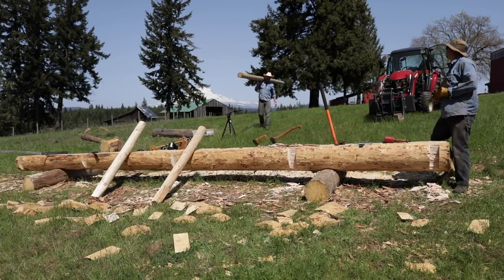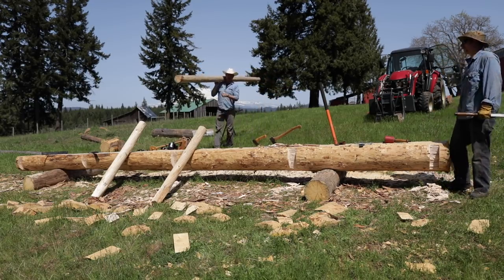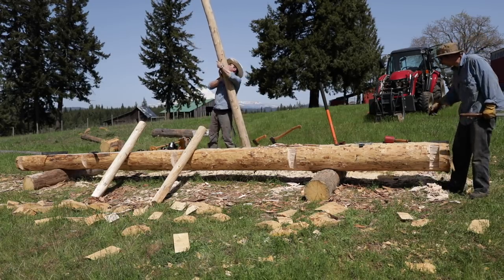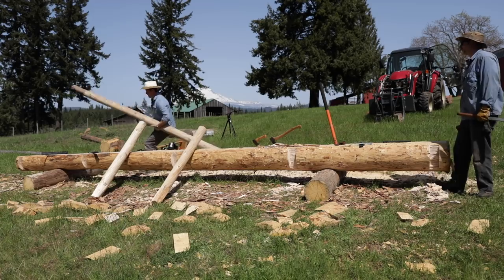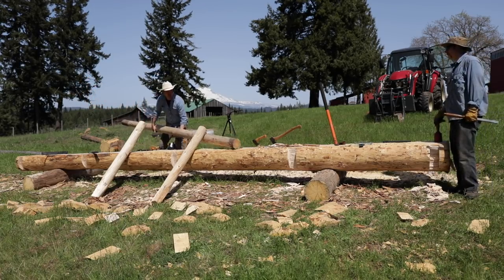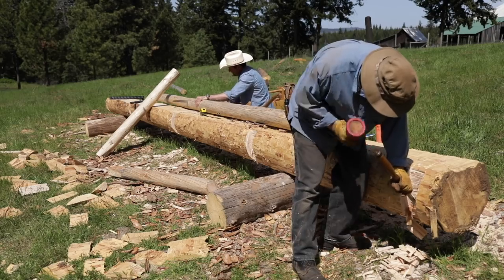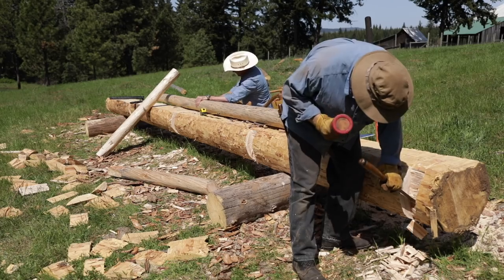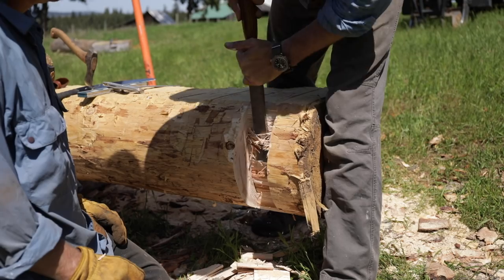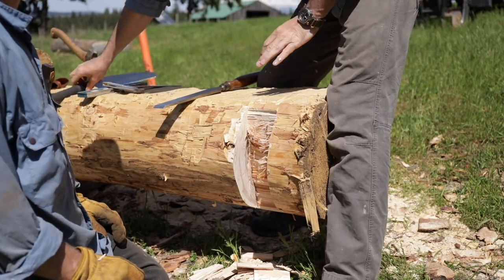That lodge pole is incredibly dense — it's got a nice feel to it. It does have a little twist in it, like a spiral barber pole. You can just shave that last bit pretty. Let me see a little bit of saw action there.